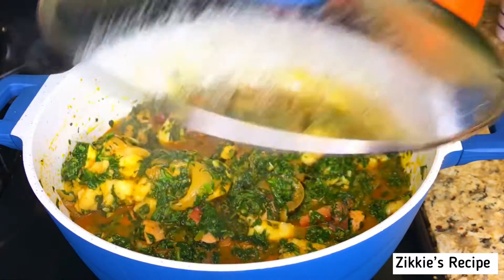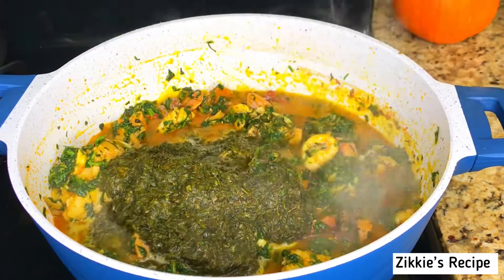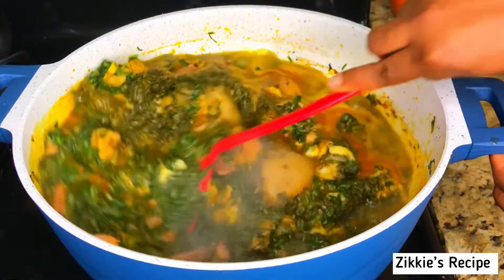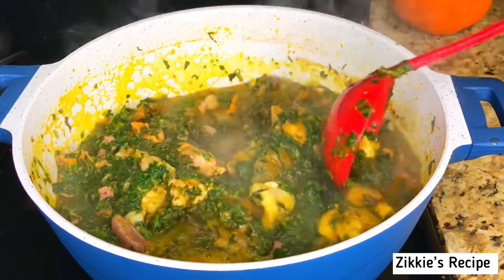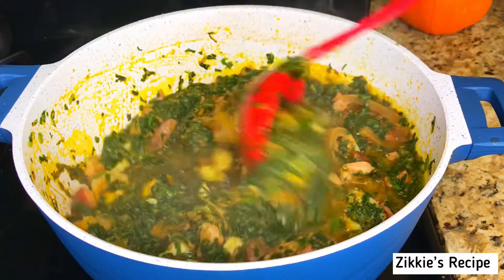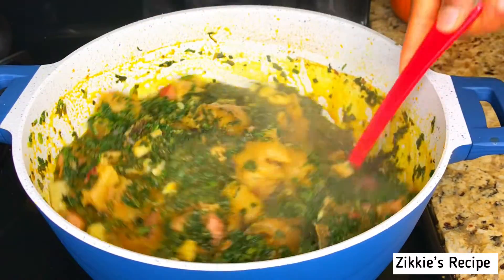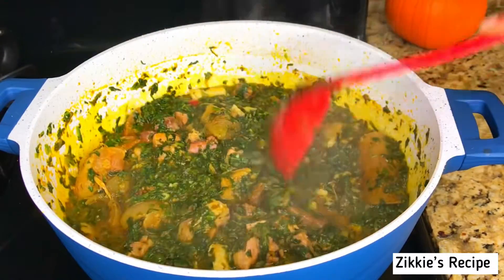Cover the pot and let it cook for three minutes, then add the okazi. The okazi will give you that original taste of vegetable soup. If you don't have water leaf, do not let that stop you from making vegetable soup. You can make it with just spinach and okazi. Mix everything together and let it cook for just two to three minutes.